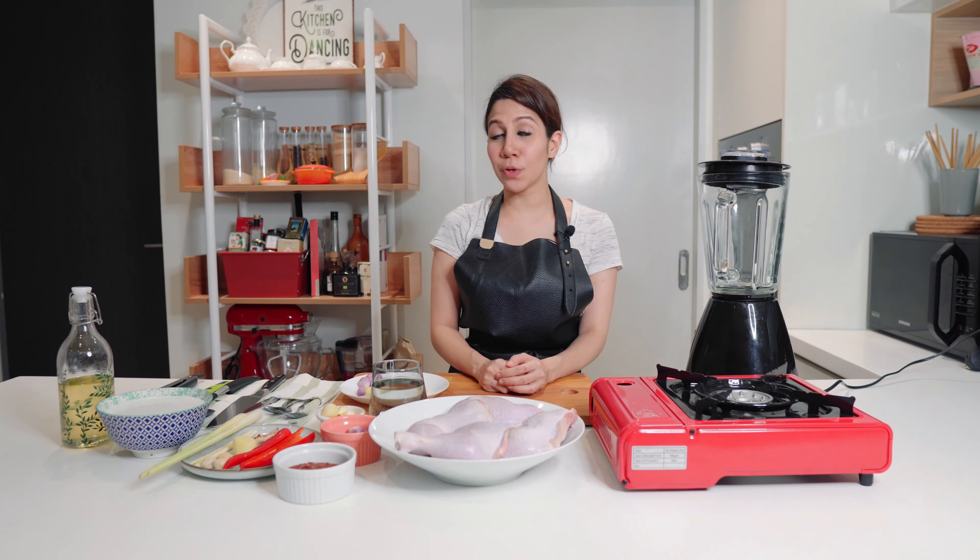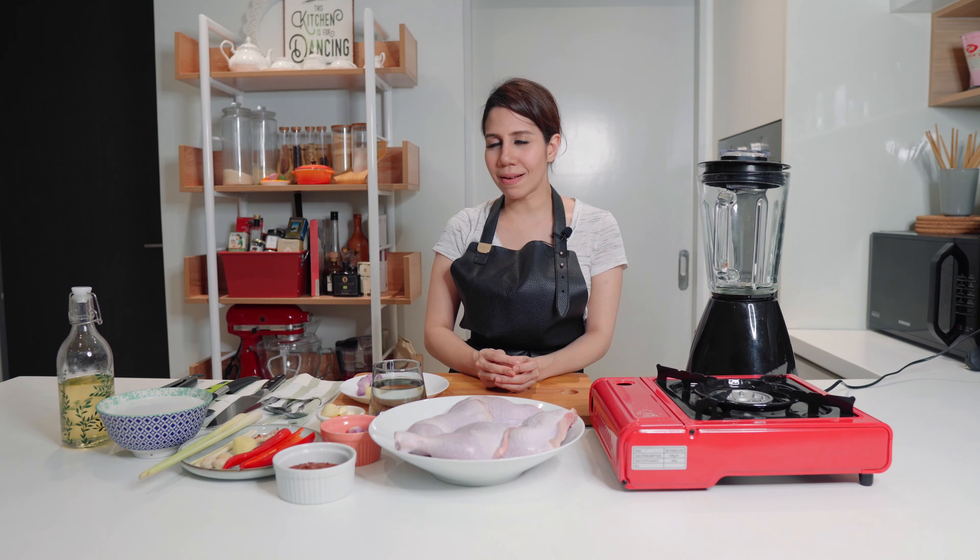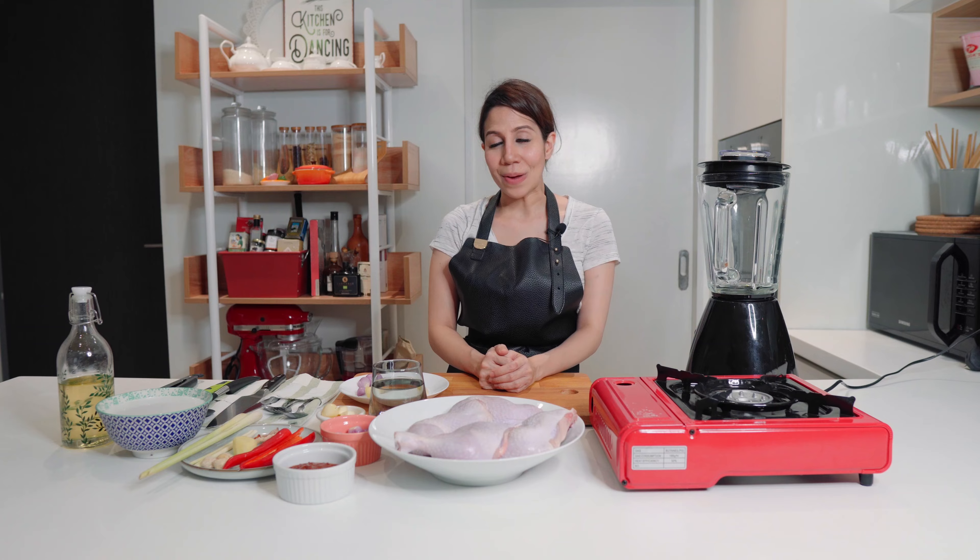Hey guys, today I want to share with you my Ayam Percik recipe. I love Ayam Percik so much and there's actually two variations — one is red in colour and another one is white. But today I'll be showing you how to make the red one.